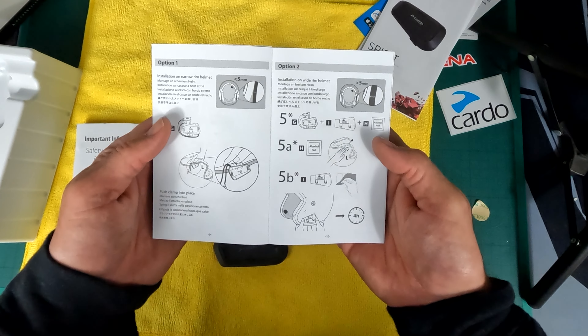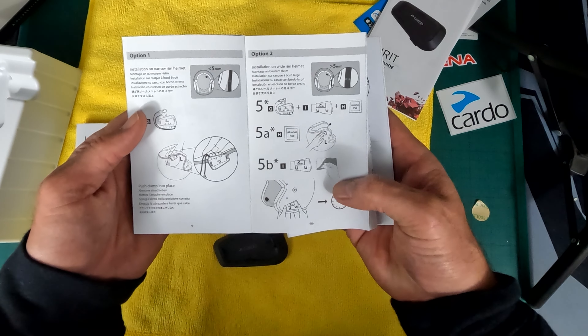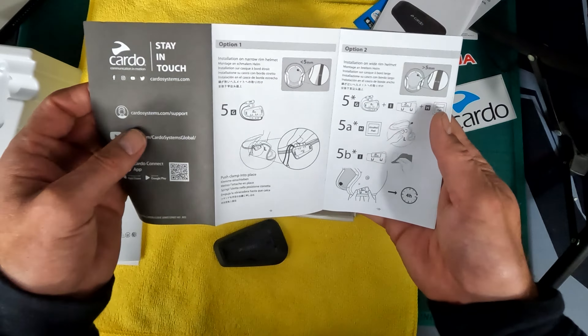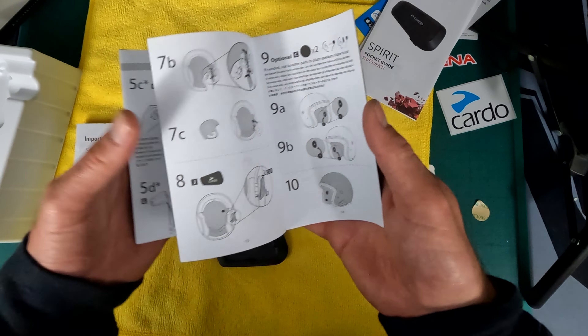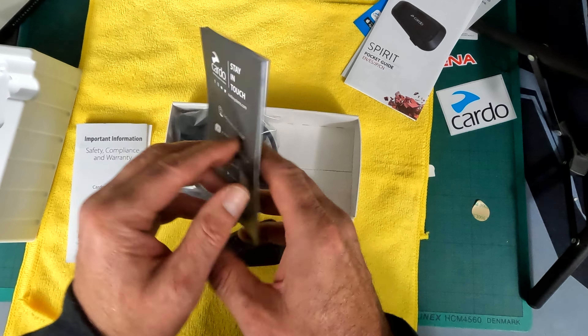Installation guide. So we are sticking it on your helmet, waiting up to four hours, making sure you rub it with alcohol - pretty much the same stuff everywhere - connecting a few wires together, put it behind the headlining so it doesn't interfere with anything and away you go.